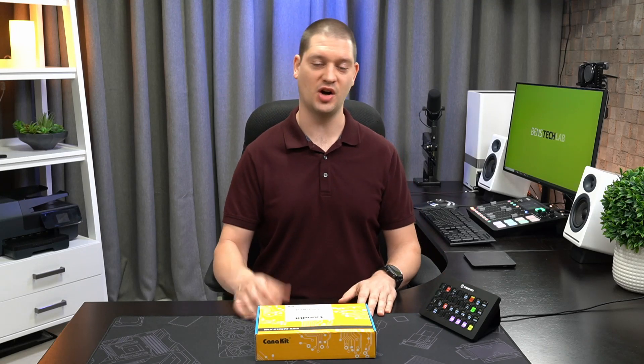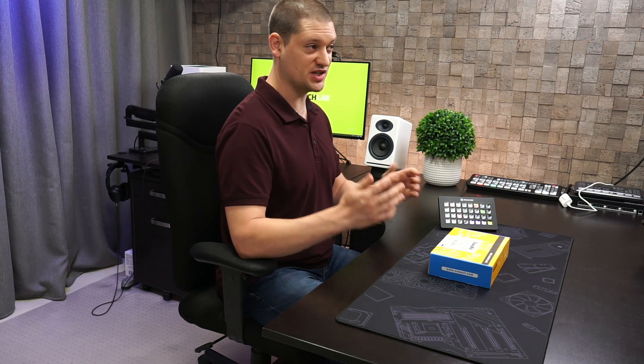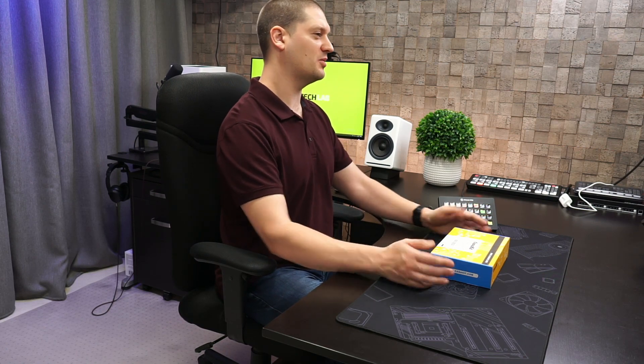You can run Companion on your regular desktop computer, but if you want to isolate it from your computer so that it's always working regardless of what your computer is doing, you can run it on a dedicated Raspberry Pi — so that's what we're going to set up today.